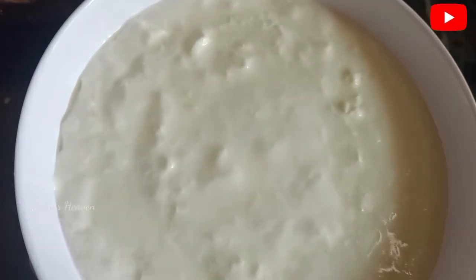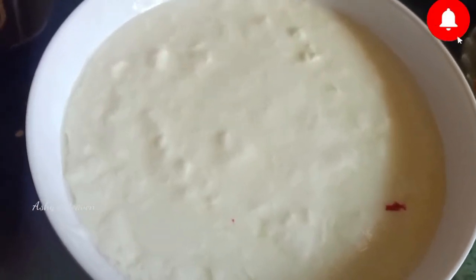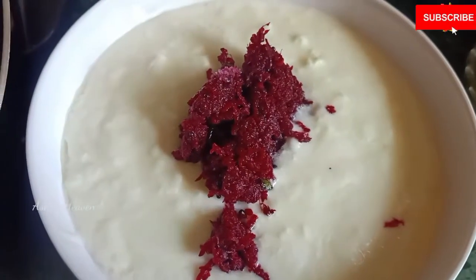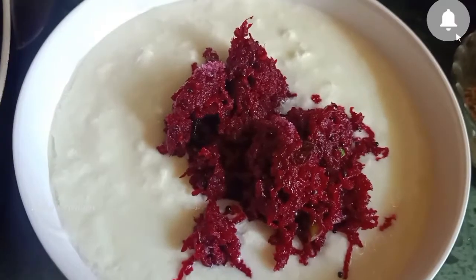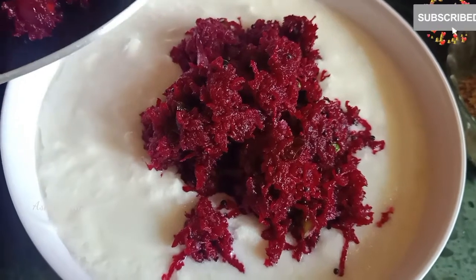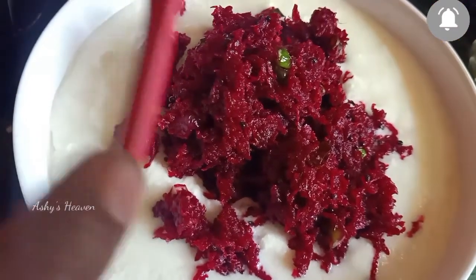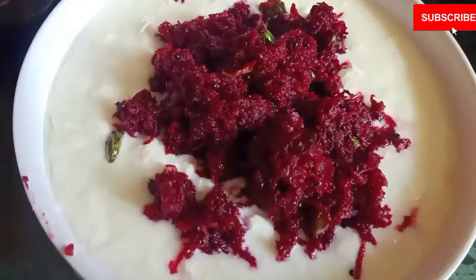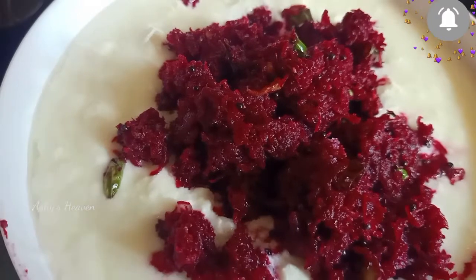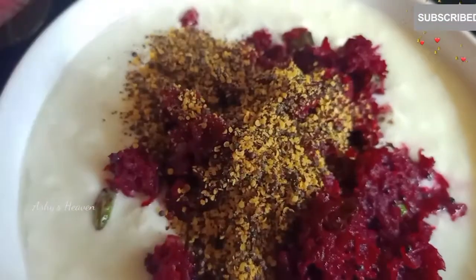The beetroot mixture is now completely cooled. Add it to the curd little by little. Only add it once it is cooled — do not add it while hot or the curd will spoil. Once mixed, add one spoon of mustard powder to it.